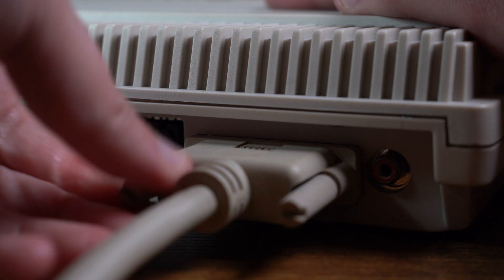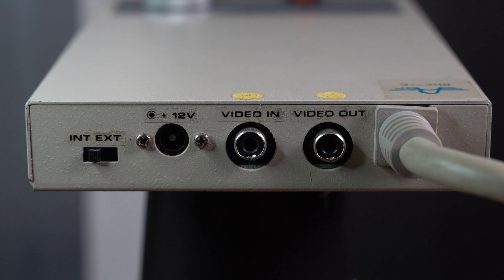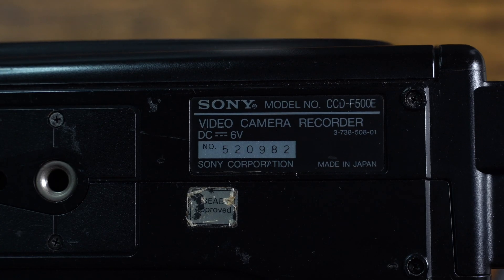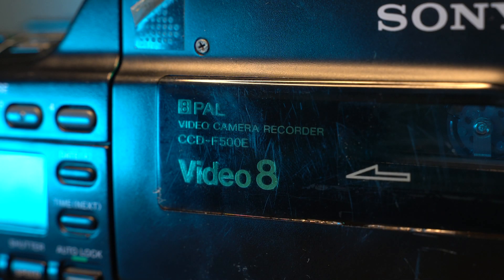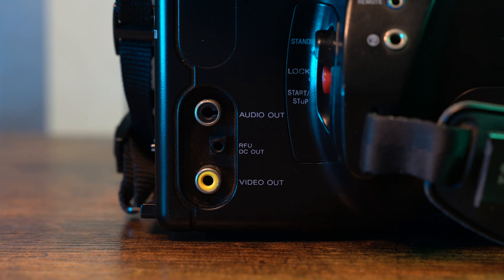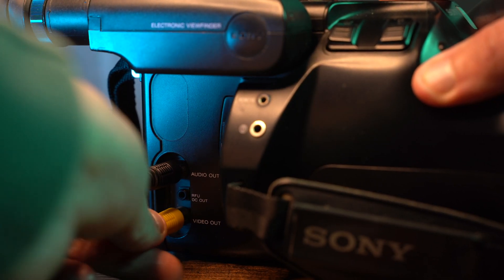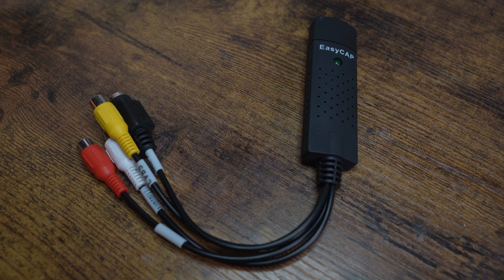With the RG300C already plugged into the Amiga 500, let's get the device we'll be plugging into the video input. I'll be using this vintage Sony Handycam model CCD-F500E, released in the late 1980s, which is perfect for this demonstration. It has a composite output, so let's plug one end of the cable into the video out and the other end into the video in on the Genlock. For the video out I'll be using a cheap capture device going directly into my computer.